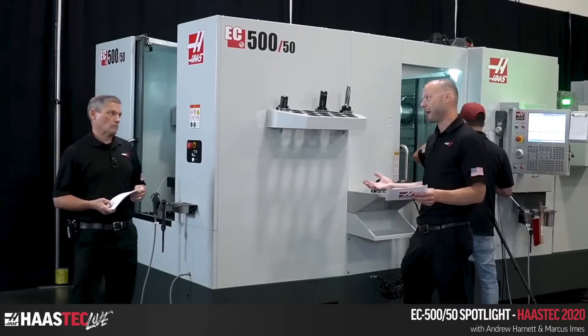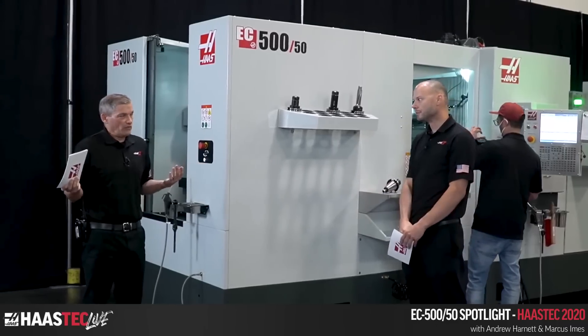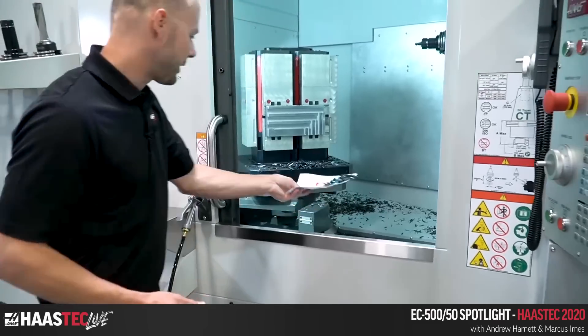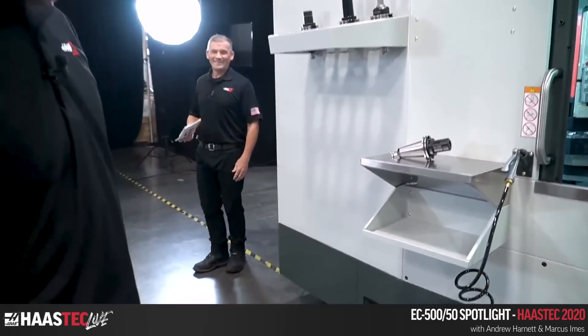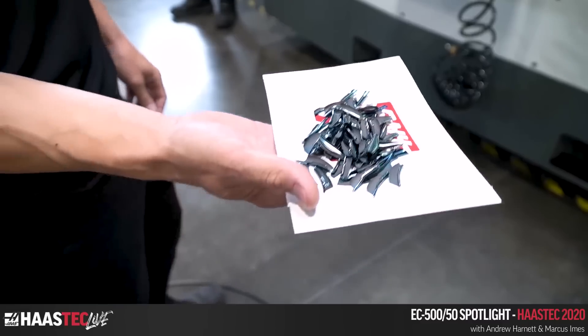This is a money maker if you've got bigger parts or need a slightly larger pallet size — all in the same smaller footprint. If you've got a tight space but need heavy cutting capability, this may be the one. The chips coming out are still a little toasty — you can see some serious hot chips there.